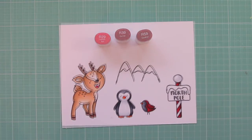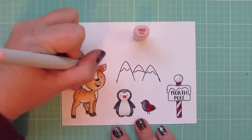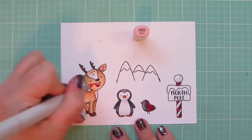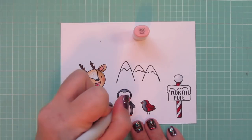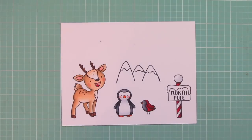I used the R29 to color in the deer's tongue, and then I'm using the R20 to color in his ears and the rest of his mouth. And while I have that out, I'm also going to use it to give all of the animals some rosy cheeks. I did attempt it on the cardinal as well, but it didn't really show up that well on the darker color.